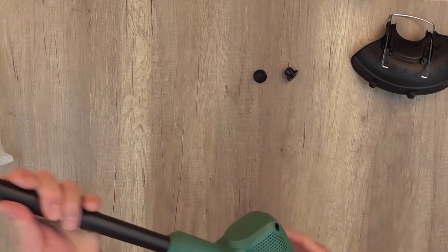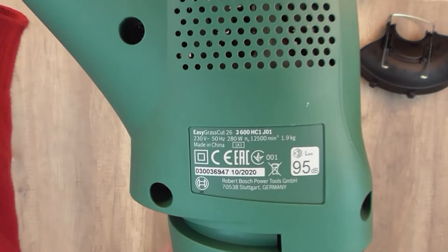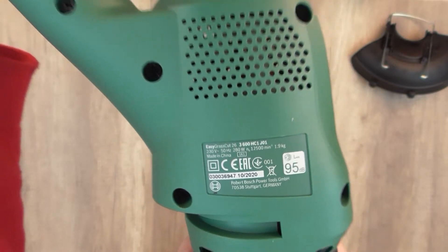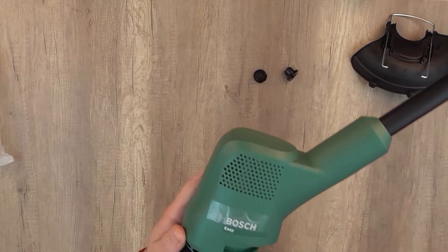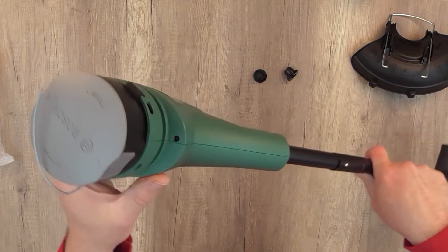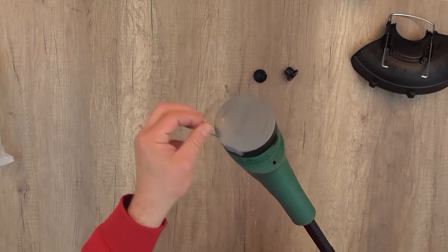Let's check where this Bosch product is made — it's made in China. It's a German brand but made in China. Not all Bosch garden tools are made in China; most of them are made in Hungary, but this particular Easy model is made in China.